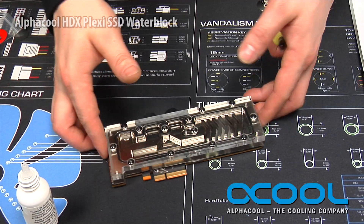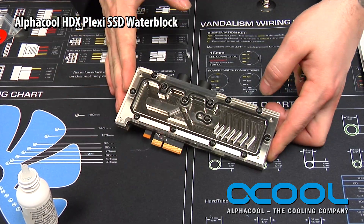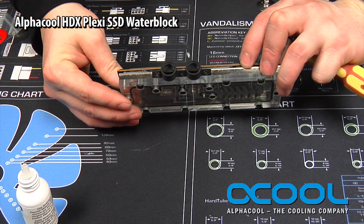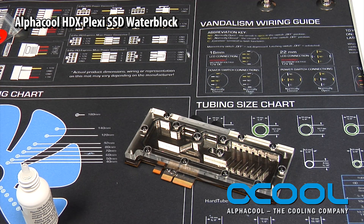And there you have it. Your water block has been successfully installed onto the PCI card and you are good to go. You can then plumb it into your water cooling setup and watch your temperatures drop before your eyes.